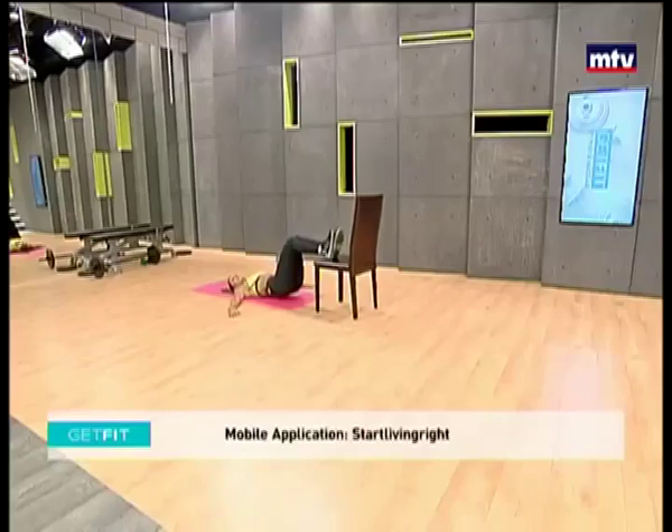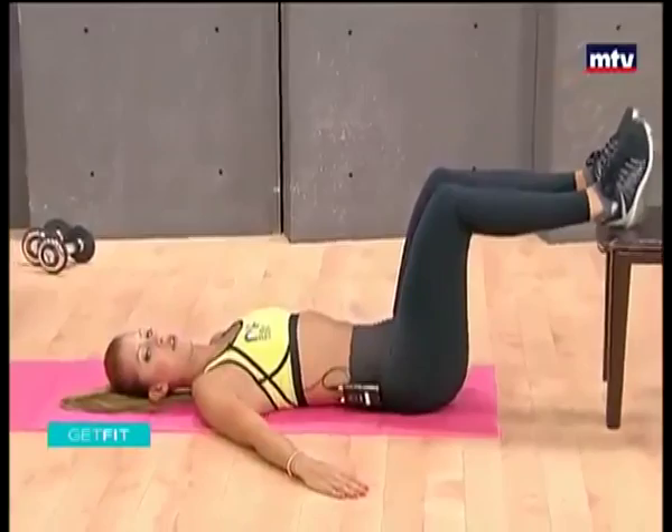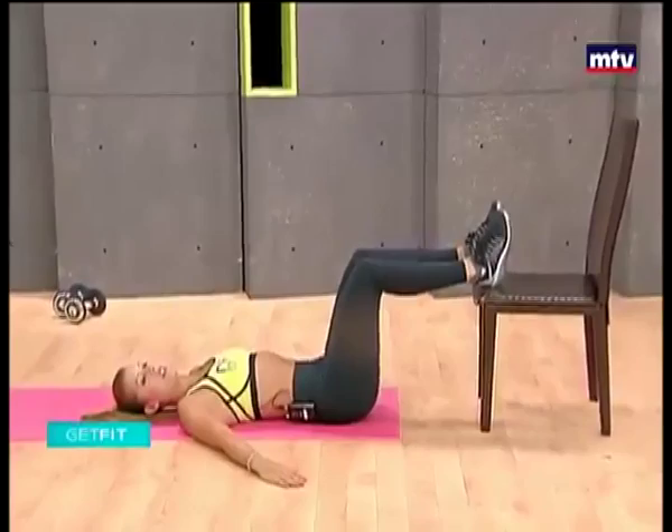So no excuses today. We need minimal equipment. Let's go for two more. So all the way up, hold and come back down.